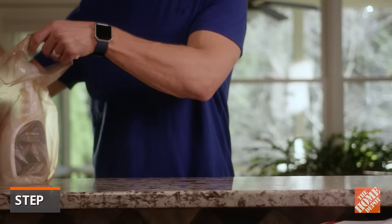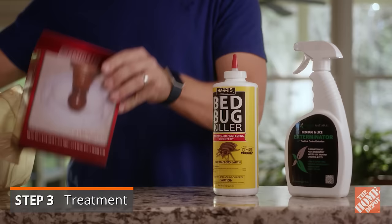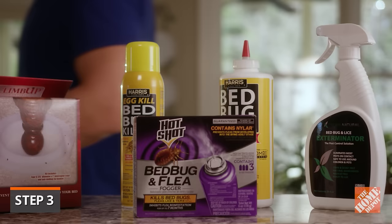There are a variety of safe do-it-yourself bedbug treatment products available. Most of them are odorless and non-staining. For larger areas, a fogger is a good option — it will not only kill adult bedbugs, but also their unhatched eggs.